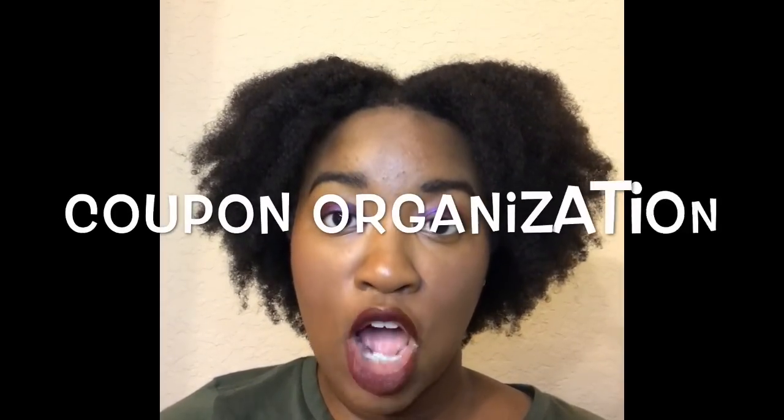Hey maximizers, welcome back to my channel and welcome back to the couponing for beginners series. Today's video is going to be all about coupon organization. Now that you have your coupons and know the types of coupons, how are you going to store them? How are you going to make it easy for you to shop in the store?